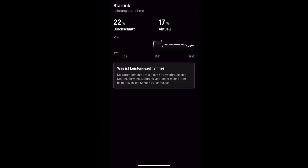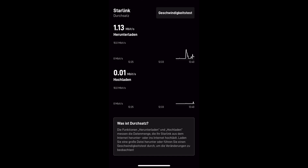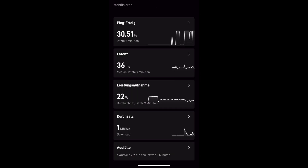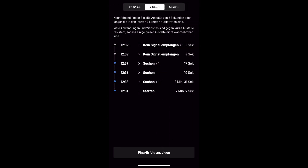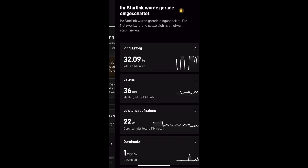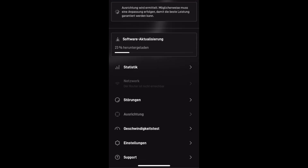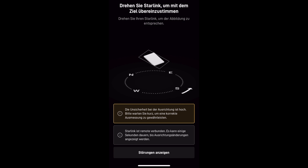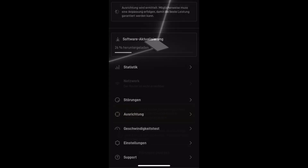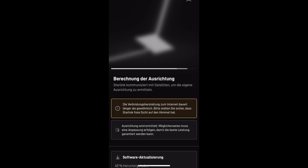Eventually I got some nice stats — it was online, showing average power consumption of 22 watts, which is quite good for battery or solar setups. But the ping was only 30% successful, and you can see a history of it dropping off for seconds or even minutes — obviously the alignment was wrong. The app was still telling me it was calculating the alignment, giving me no suggestions for how to realign, until I finally found a menu that let me turn the dish manually.